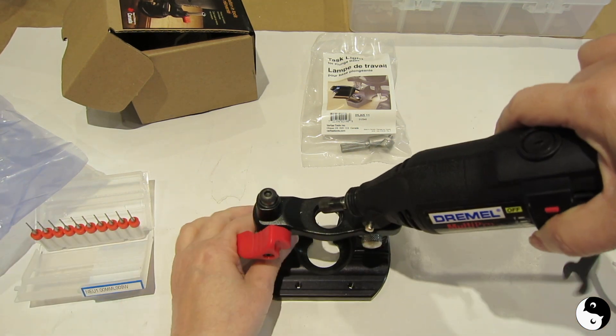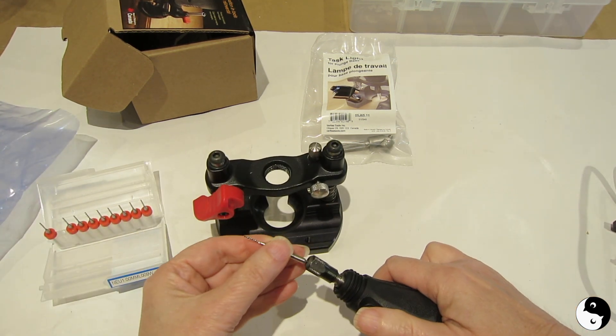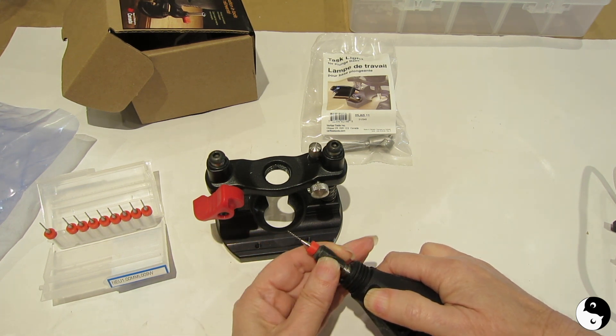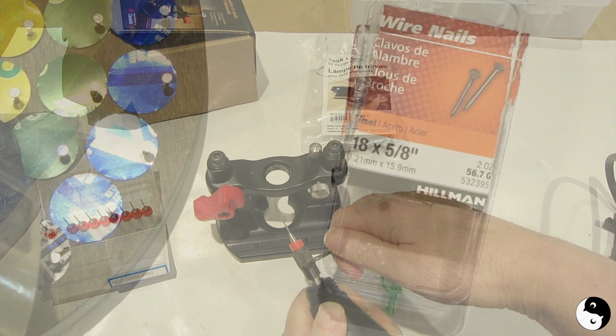Before I screw this in, I'm going to take a bit — I've got one-millimeter drill bits that are going to go in, and that's a perfect width to accommodate the nails that we're going to be using. The nails are 18-gauge, so a one-millimeter drill bit is perfect.